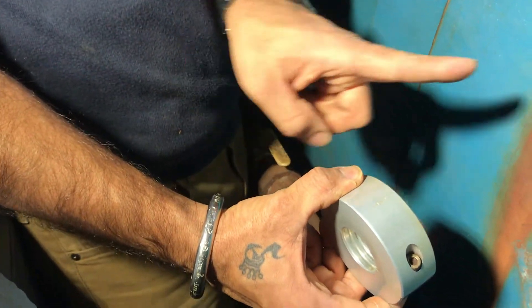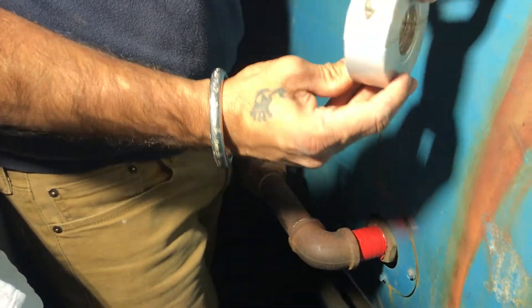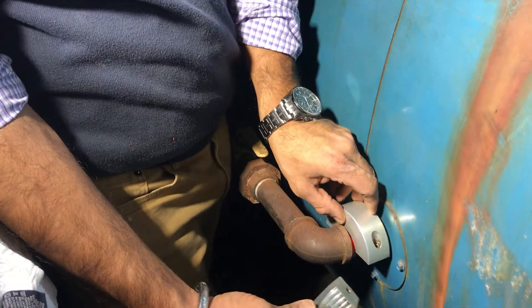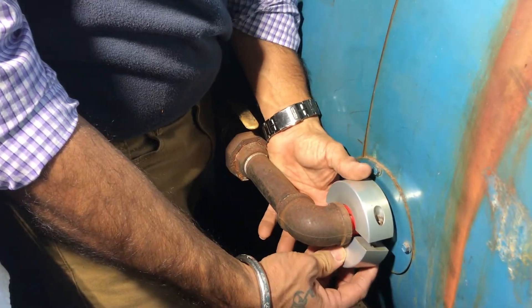Since the Wolan rings are directional and come with an etched arrow, it must be pointed towards the direction of the water flow. Unscrew the bolts with a hex key, open the two halves, and place the ring on the pipe.